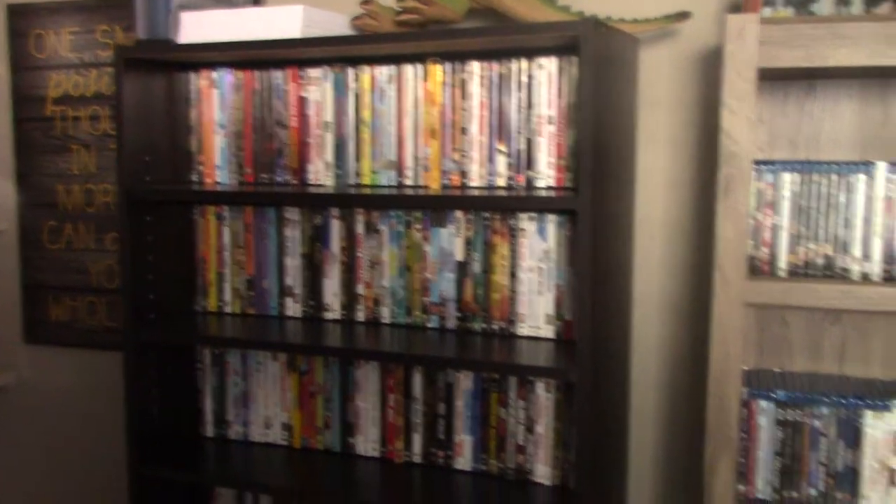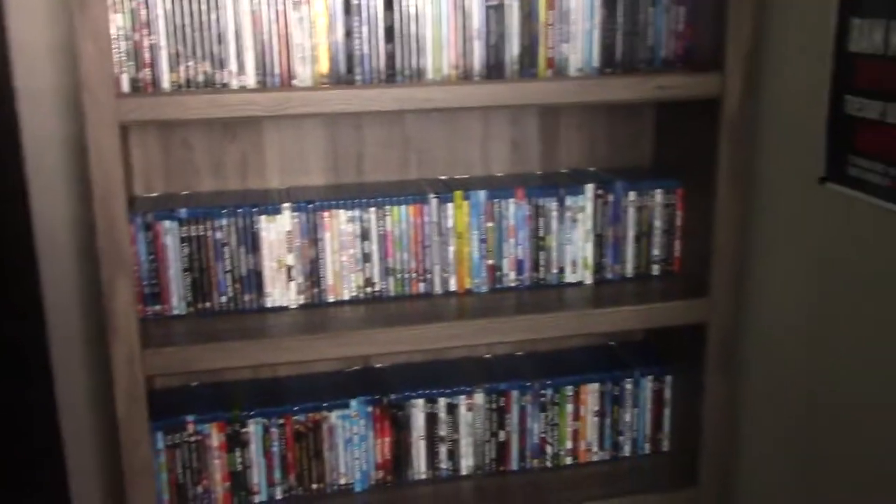I bought two of these because I don't like looking at brown anymore, and I just wanted to modernize my home a bit.